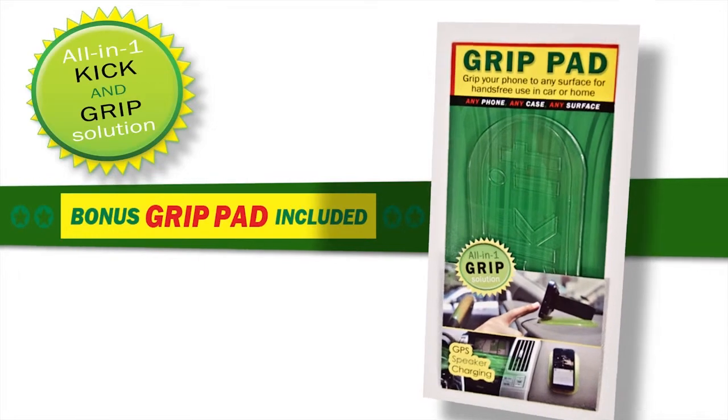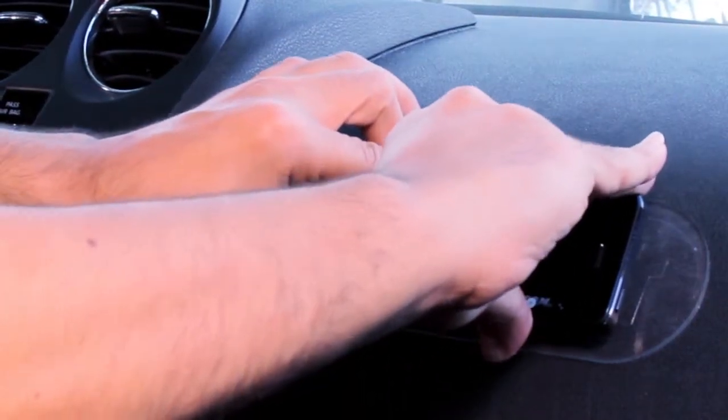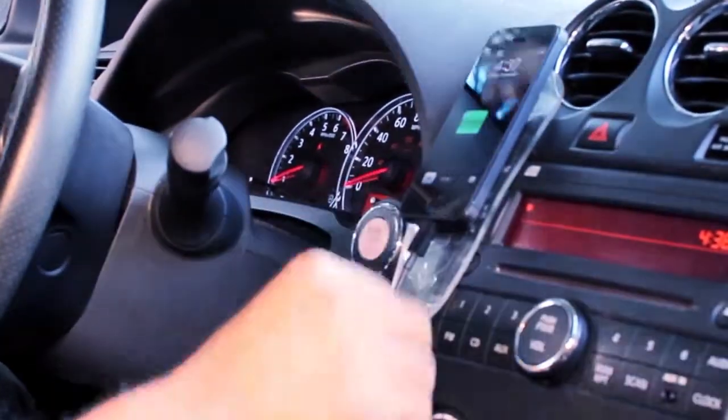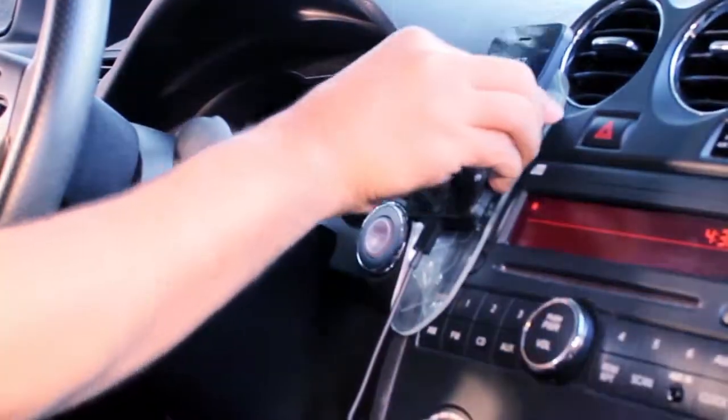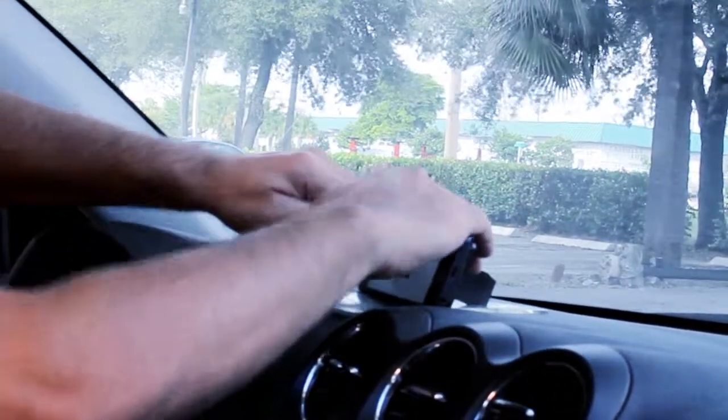Also included with your Kick-It is the bonus grip pad for the ultimate hands-free experience. It grips to any surface — you can place it anywhere for hands-free charging. It's super strong and will not leave a sticky residue. You can use the Kick-It grip together on your dash for hands-free navigation.